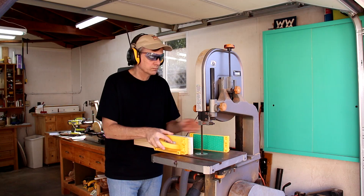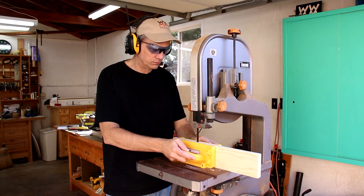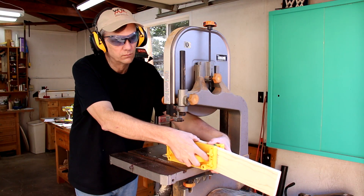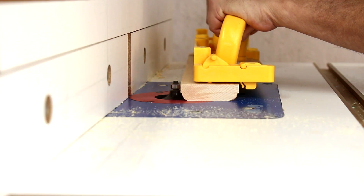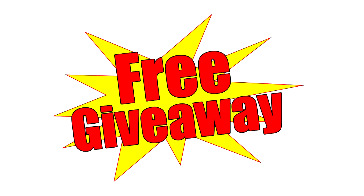I won't show you other cool stuff you could do with grip blocks, like keeping boards square when you're resawing them on a bandsaw. Or how they give you better control when routing.